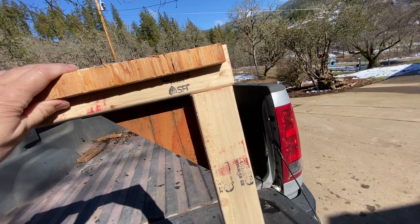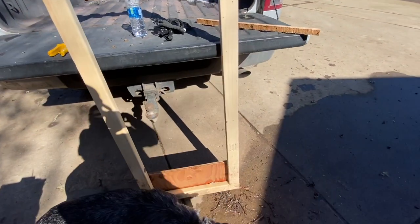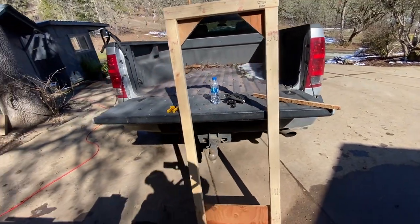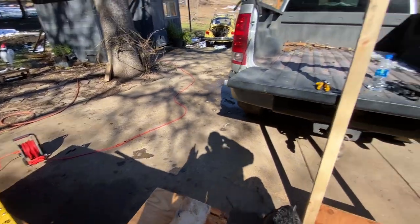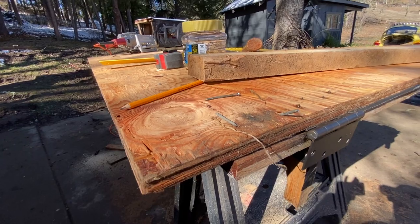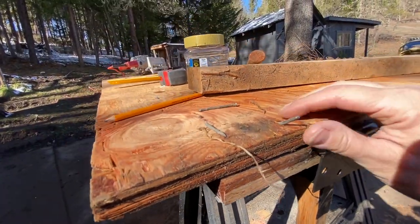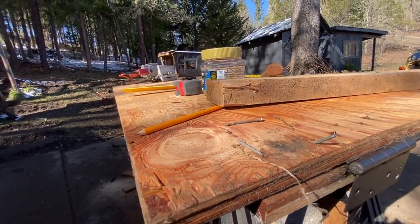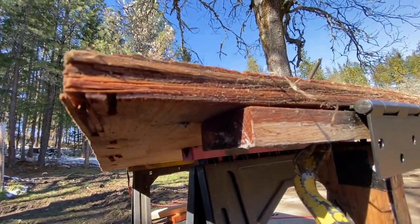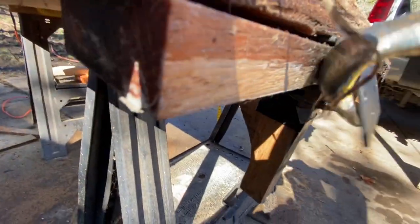I've got an inch of plywood up here and an inch down here, so instead of cutting the original 64 and a half inches long, I'm going to subtract those two inches. Since this is reclaimed lumber I've got all these gnarly nails to work out — straighten them up, pound from one side until they poke their heads out, then grab them with a crowbar or cat's paw.